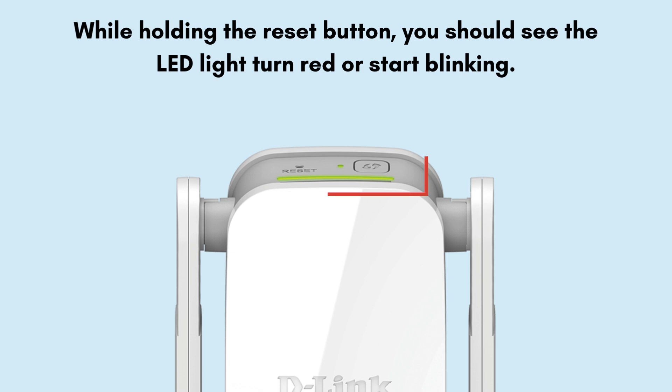After the LED turns red or starts blinking, release the button. The extender will now reboot automatically. You'll see the LED cycle through various colors and states. Wait until the LED turns white or blinking amber, indicating it's ready for setup.